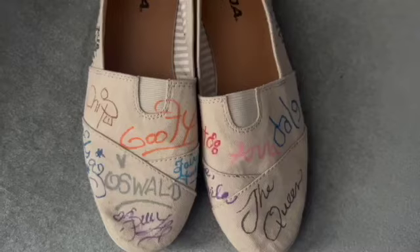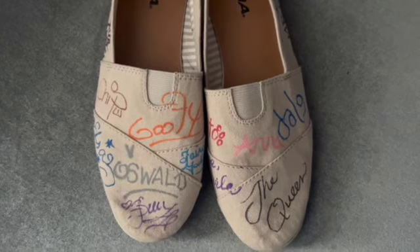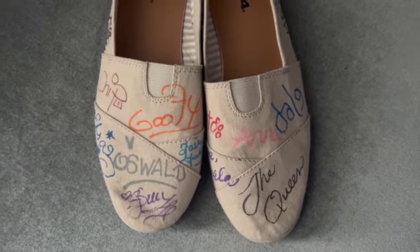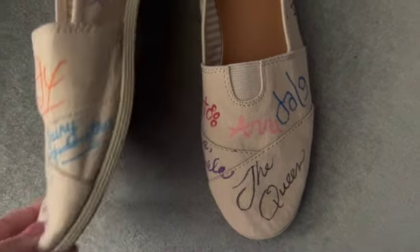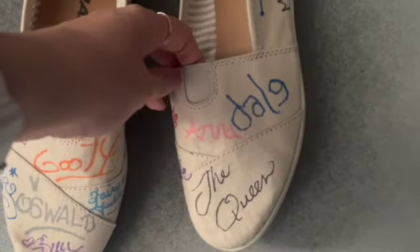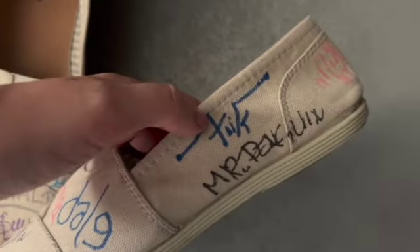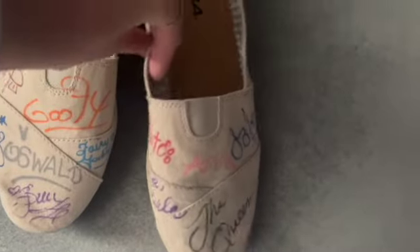I didn't make these — the characters all signed these. I brought them to Disneyland the first time my family went. I knew we were going to see a lot of characters, so I thought it would be a really fun memento for that trip. We've got a bunch of characters and I love that Oswald's on here — we saw so many that trip. That's a really good idea for a souvenir. If you just spray them, nothing will happen. Slick — that's back when Bugs Land was a thing. Mini Donald. I love them.